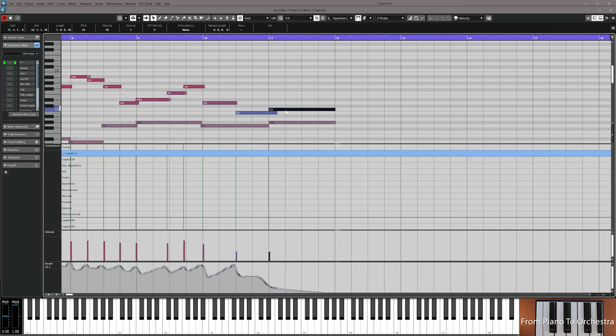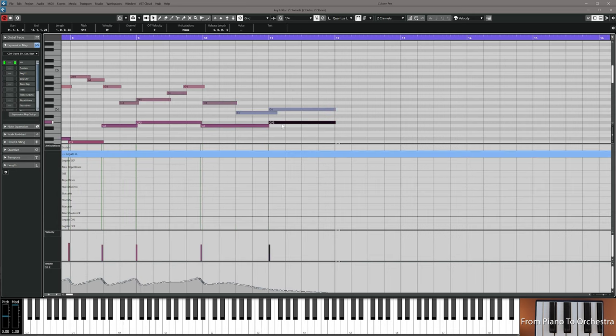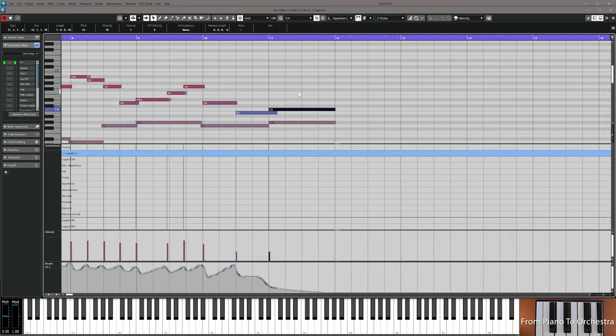Now it's your turn to add this extra C and this extra G sharp. The G sharp is in clarinets and the C is in both flutes and oboes, faded out so the sound goes away when bar 12 starts. Then resume the video.